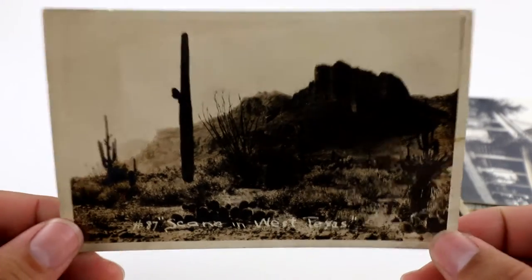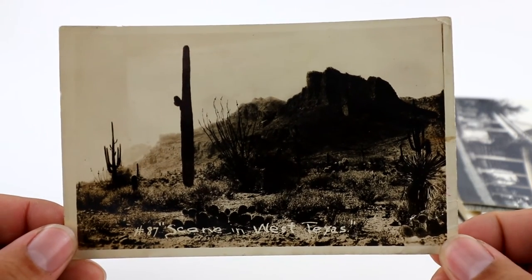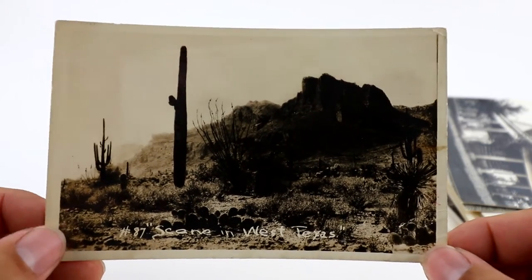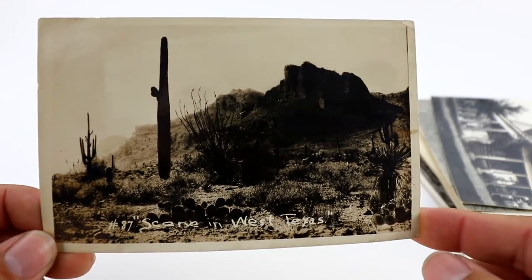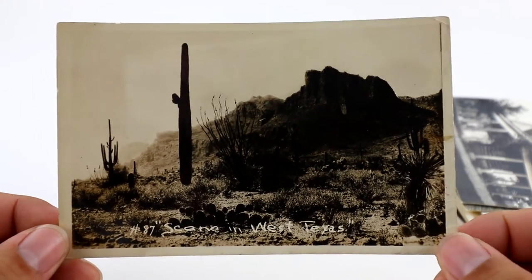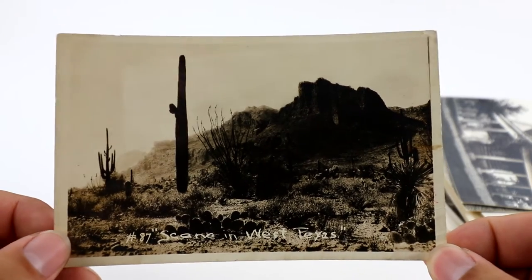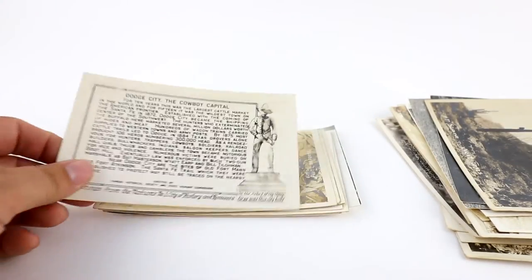There's another desert scene from West Texas — a bit boring. The only thing really going for it is the cactuses. Desert scenes don't really do well unless it's got a rattlesnake, or it's from Palm Springs, or a location-specific that people are looking for. Don't get too excited about desert scenes unless they're composed very well or shot by a famous photographer.